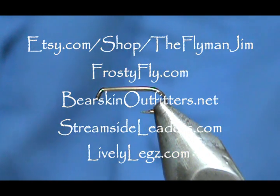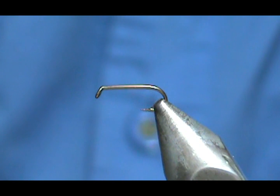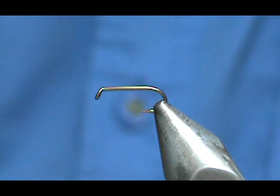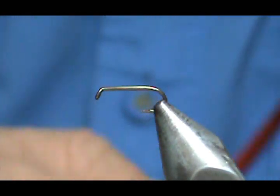Welcome back to another edition of Fly Tying with Jim Asura. Today I'm going to tie a CDC split-wing cripple. The hook I have on the vise is a standard dry fly hook, size 16. I'm going to use 8-aught Hemingway thread and this is black.